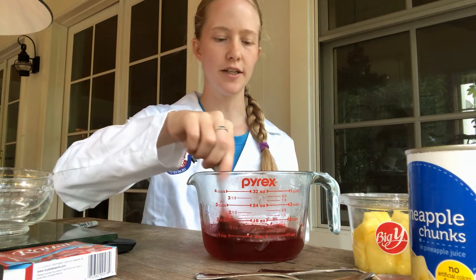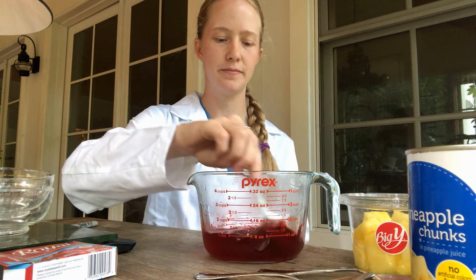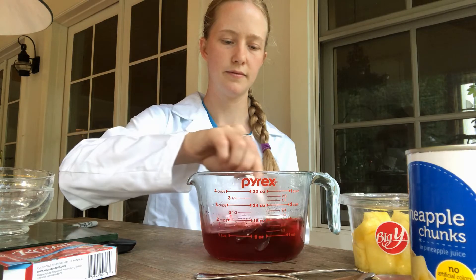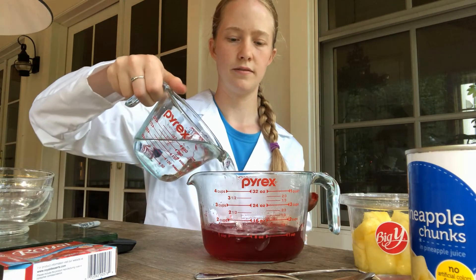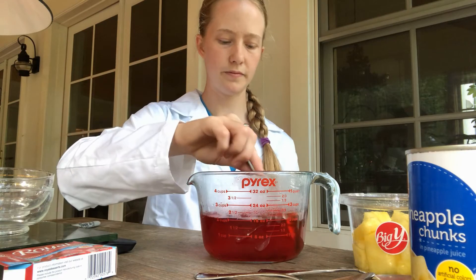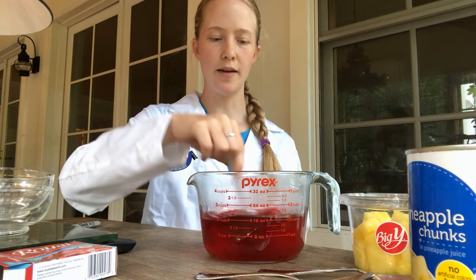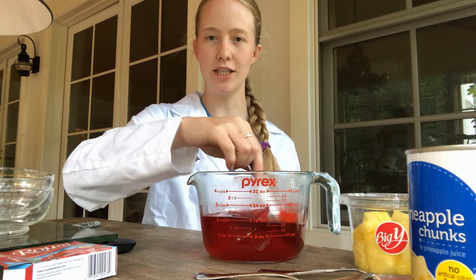Luckily I'm not allergic to any of these materials, which is another safety consideration whenever you're conducting a lab. Now that I've prepared my gelatin mixture, I'm going to measure out the pineapple and then distribute the appropriate pineapple and gelatin to the cups.